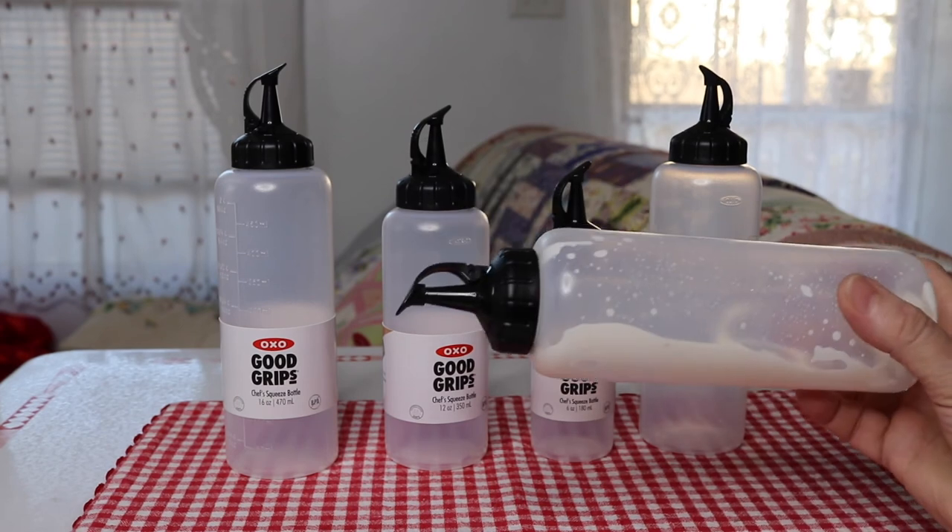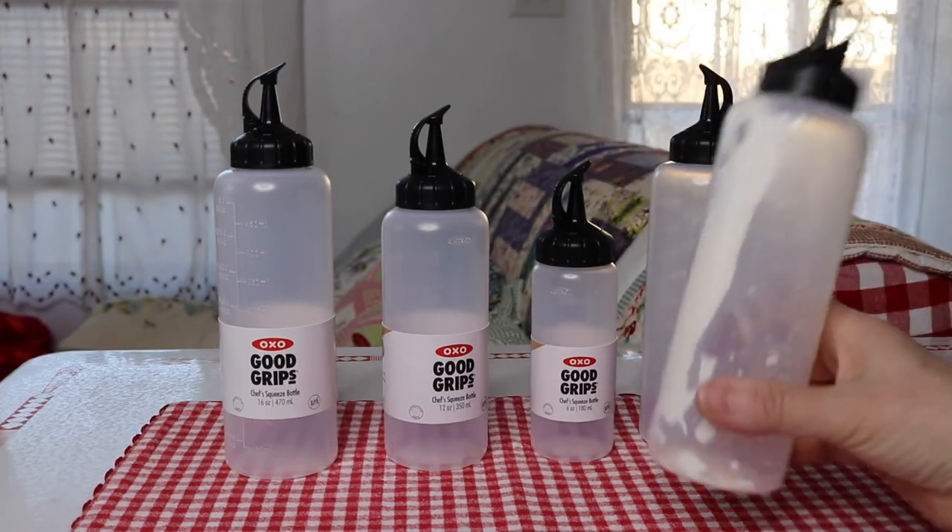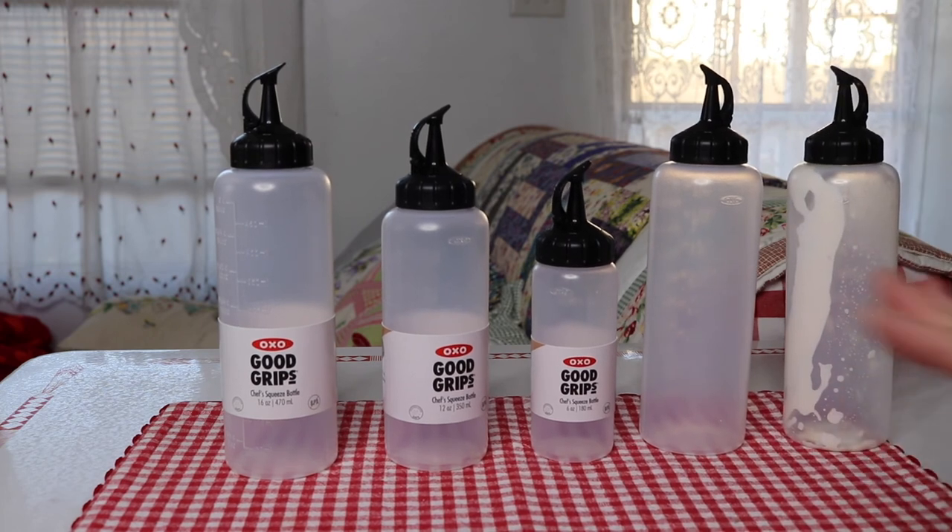And if it does tip over, it's not a major disaster — it'll dribble out just a little bit, but not a whole lot, so you're not making a big mess. So that's pretty much it for my review.